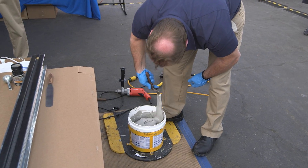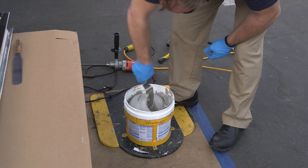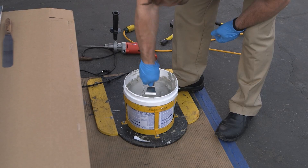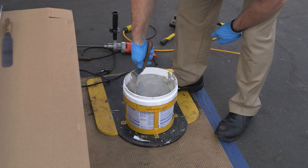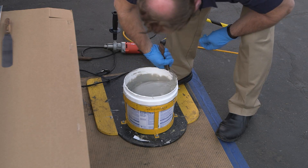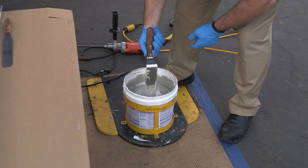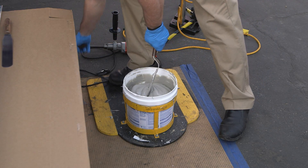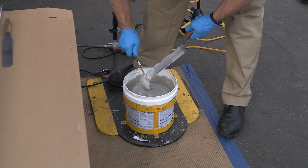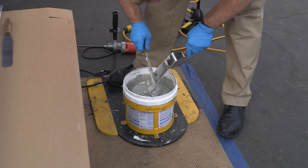We're going to mix again for another three minutes, and then we're going to extrude this sealant with a bulk caulking gun. There's really no other way to apply this sealant. If you're not familiar with bulk caulking guns, it's basically a large syringe — you suck the material up into the gun, screw your nozzle on, and extrude the sealant into your joint. Once the bulk caulking gun is empty, simply refill it and continue on.